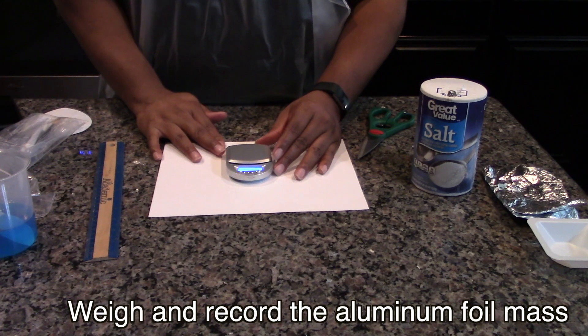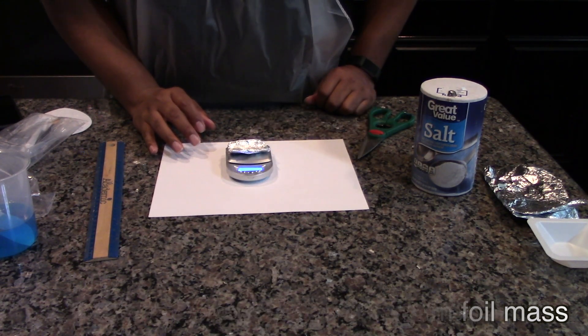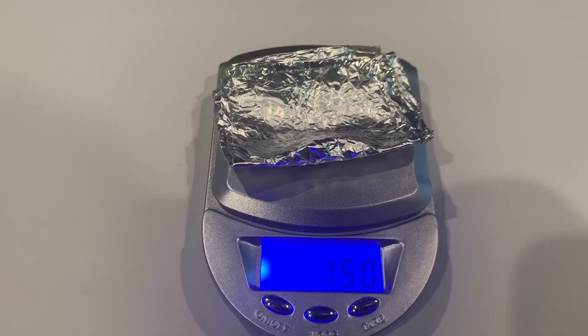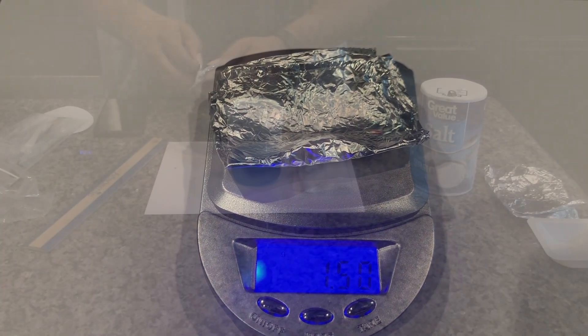Weigh and record the aluminum foil mass in the data table. For best results, use between 1.4 and 1.6 grams of aluminum foil.